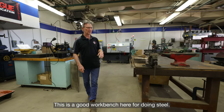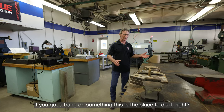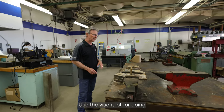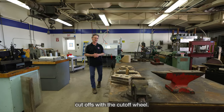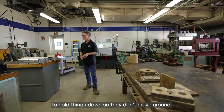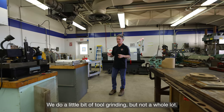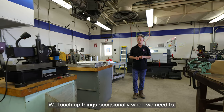This is a good workbench for doing steel. If you've got to bang on something, this is the place — people love to bang on the anvil and use the vice for doing cutoffs with the cutoff wheel. I use these weights on the water jet to hold things down so they don't move around. There's also a tool post grinder here — we do a little bit of tool grinding and touch things up occasionally.